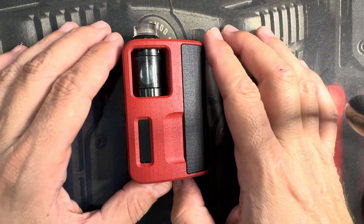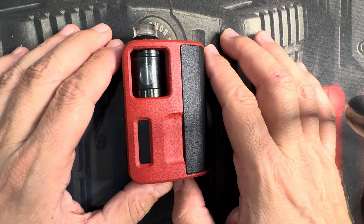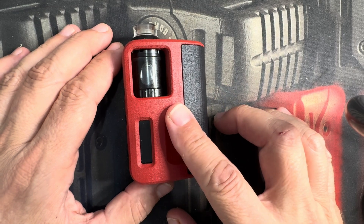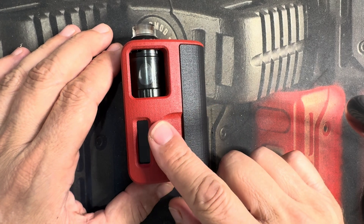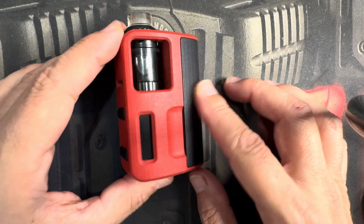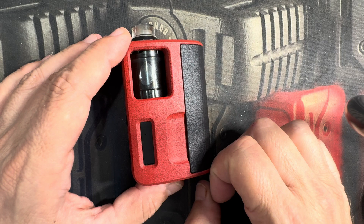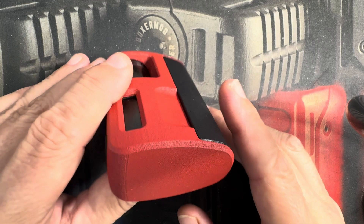We're going to do a walkthrough of the DNA60 color chip today. We offer this two ways: in the SBS configuration and as a borough box. In the SBS, as you see here, this is Firehouse Red Cerakote, it's going to come in a portrait mode. On the borough box, the screen will be on the bottom and it'll be in a landscape mode.